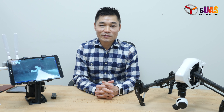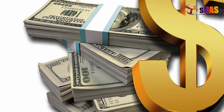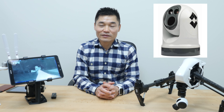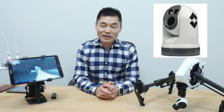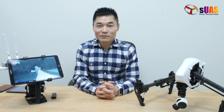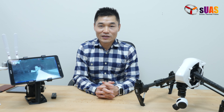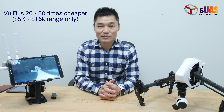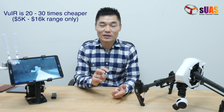Optical zoom for thermal vision cameras already exists, but there are a few issues. First of all, cost — we're talking about hundreds of thousands of dollars. Take the FLIR A500 thermal vision camera, for example: it's professional quality with great optical zoom capability, but we're talking about almost $200,000. The Tap Zoom here is about 20 to 30 times cheaper, so we're talking about real affordability.